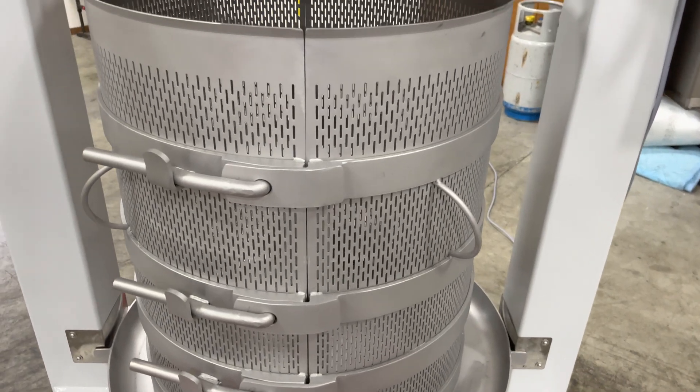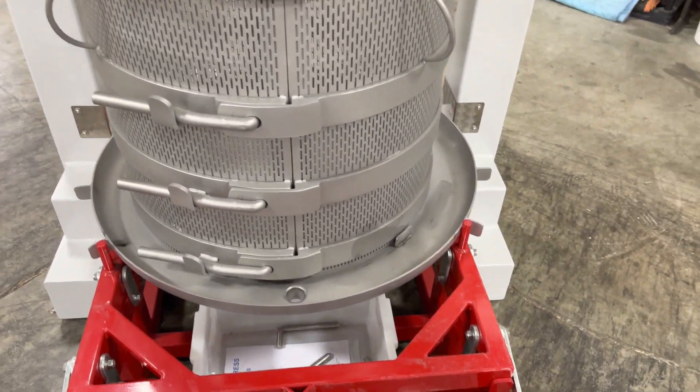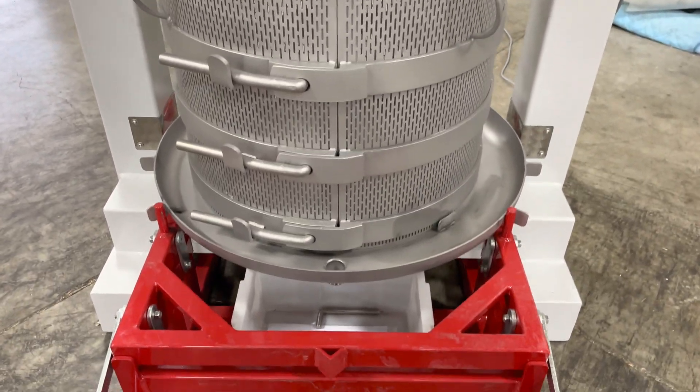You have the same features as previous models: the cart with the removable basket, the stainless steel press plate, the stainless steel cage, and the stainless steel basin.